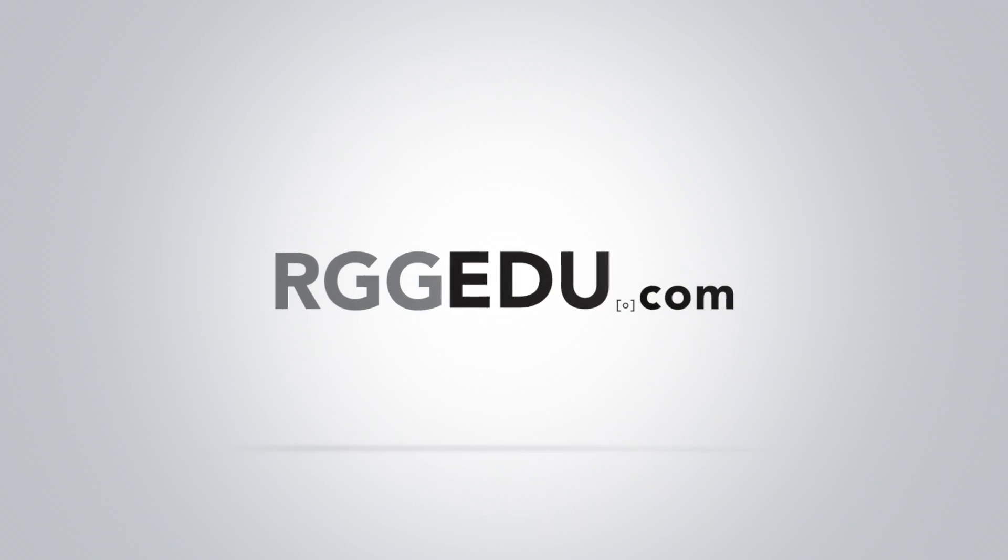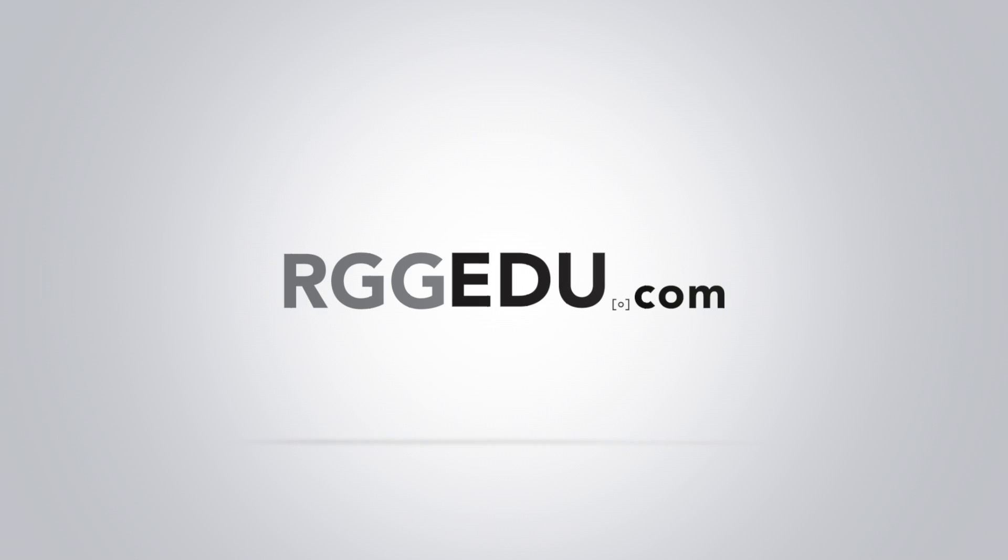So that, in a nutshell, is what RAID 1 is. Thank you so much for watching. My name is Gary Martin from rggedu.com. Catch us next time where we explore RAID 5 — when to use it, how to use it, and when not to use it.